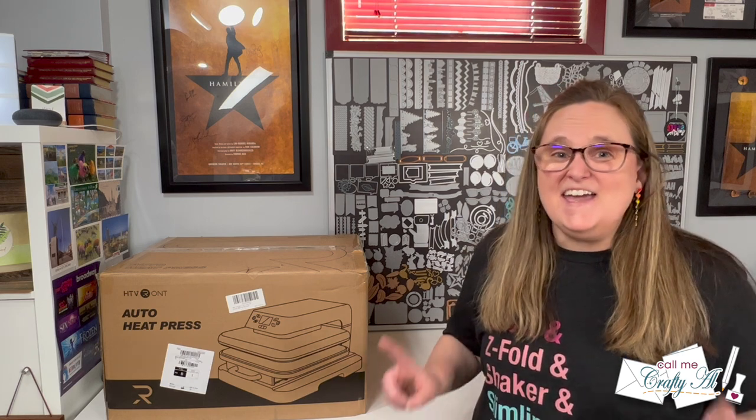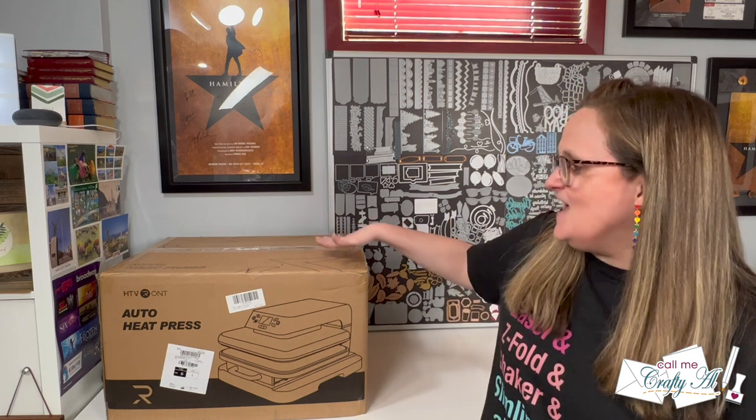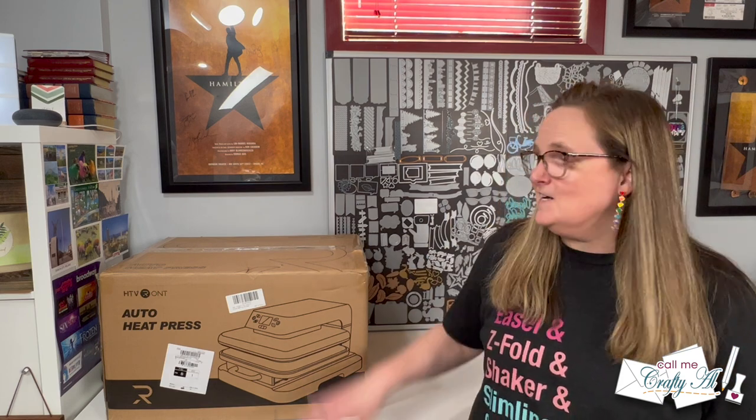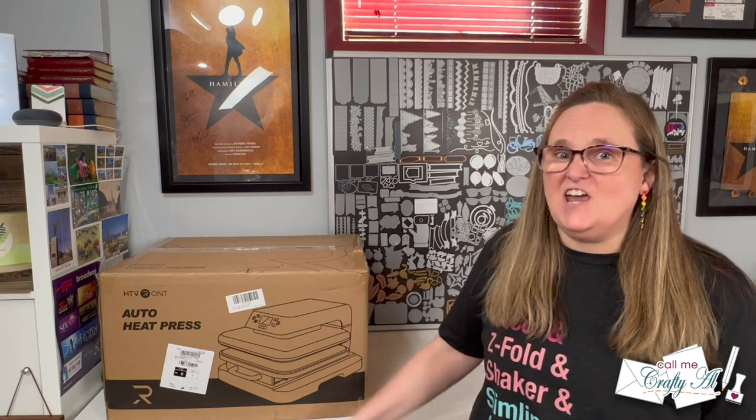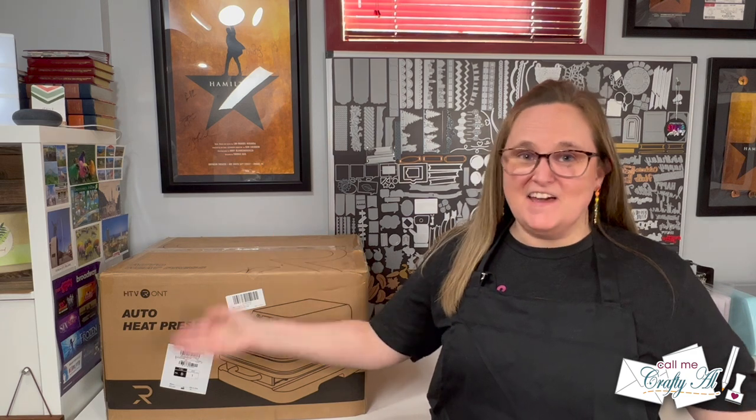Hello crafty friends, my name is Alicia, but as always you can call me Crafty Al. While today's video is a crafty one, it's not my usual card making video. Instead we are going to unbox and try out the HTV Ront auto heat press. I hope you'll stick around to find out what's in this box and see how I'm going to change this plain black apron into something fun and crafty.